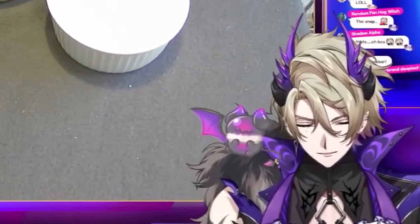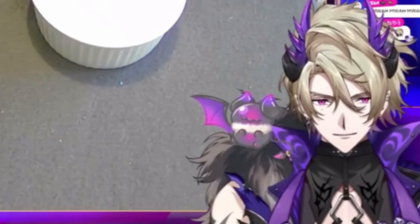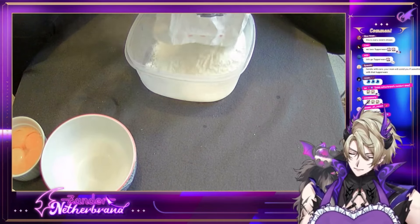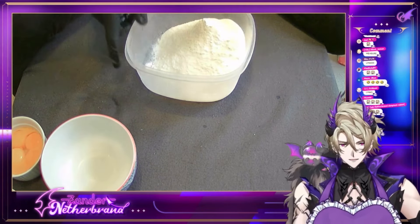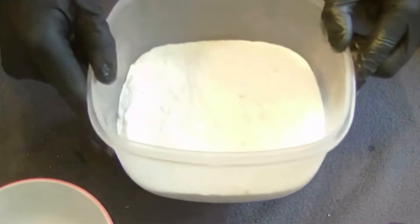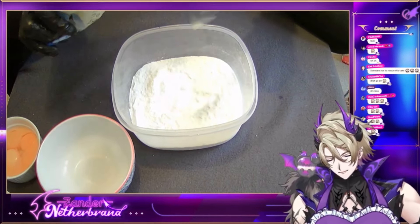Crack this open with a firm yet gentle touch. So we'll just do this and say that's about right. I feel like this is about right, give or take. I was always told throw in extra for luck.